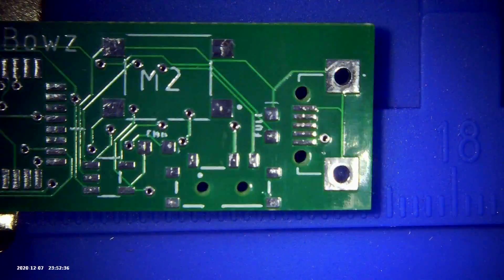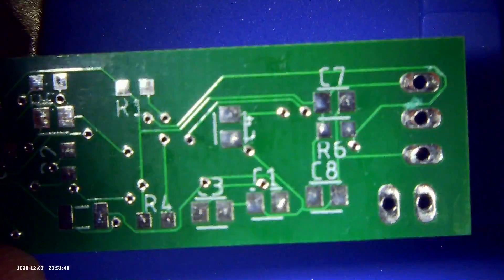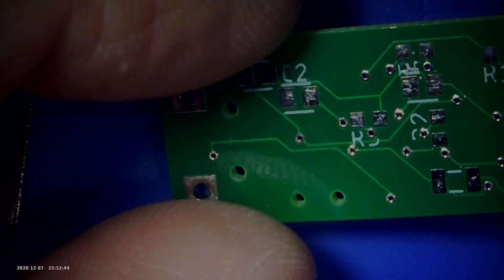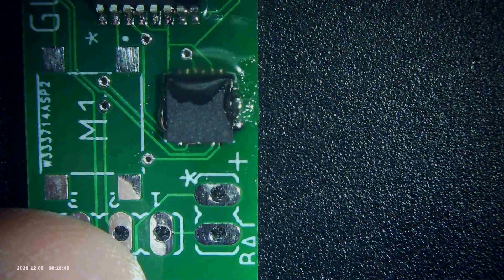I'm playing around with some hot air and soldering iron assembly of a custom PCB board. This is a board I put together in Eagle and had manufactured at PCBWay. Playing around with solder paste, and you can see the chip just kind of moves into place as the solder reflows.